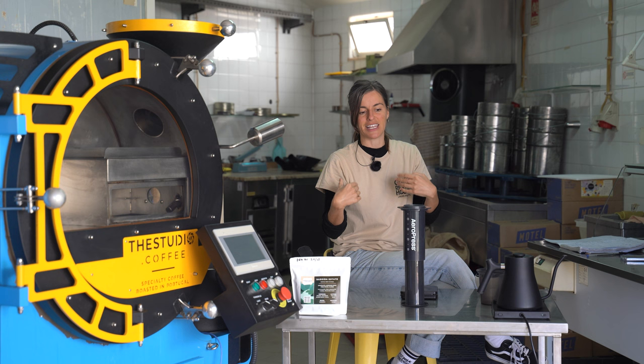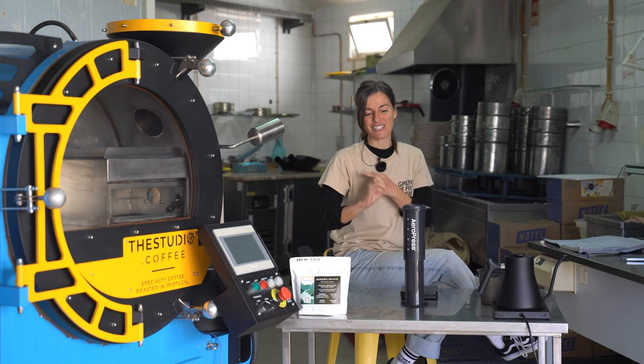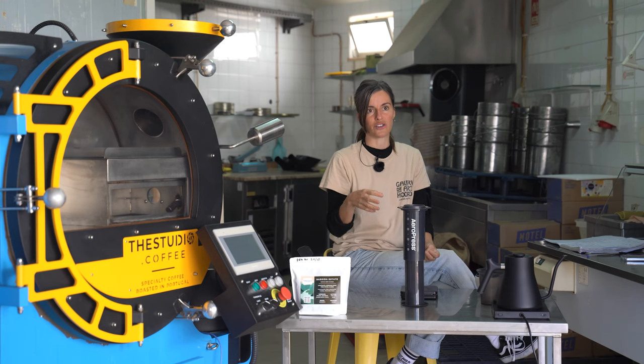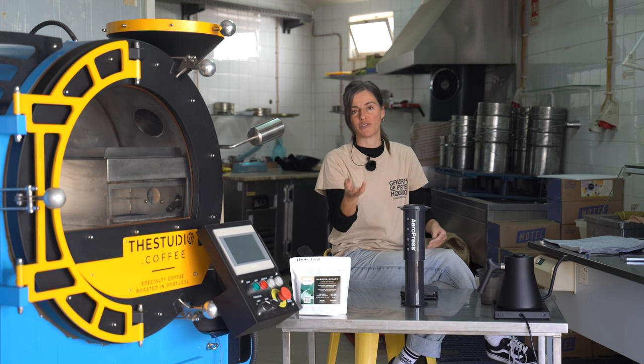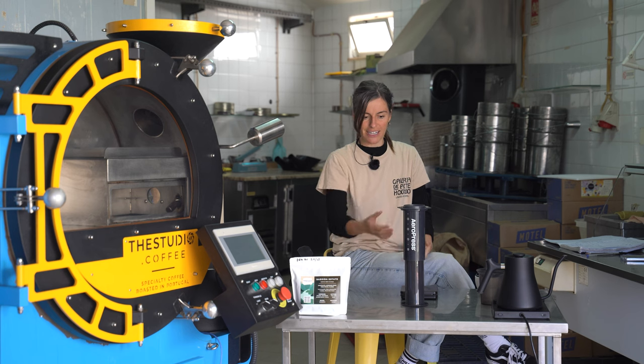One of the main reasons I love the Aeropress — it's made from plastic, which means it's extremely durable and easy to transport. It's definitely my favorite brewer when traveling or camping because you just chuck it in your backpack and everything fits inside each other, especially with the Aeropress Go.